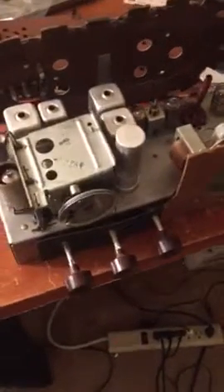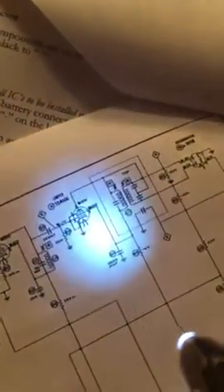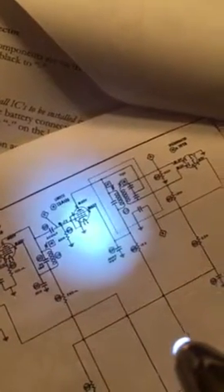That's an IF transformer, which is right here in this part of the circuit, and right before it is a limiter tube.